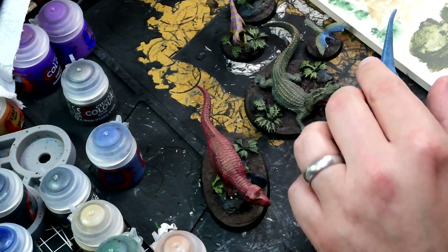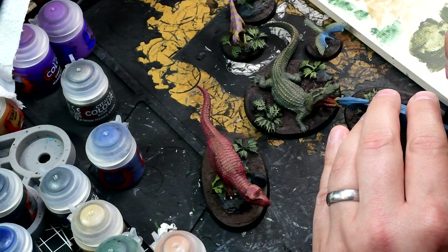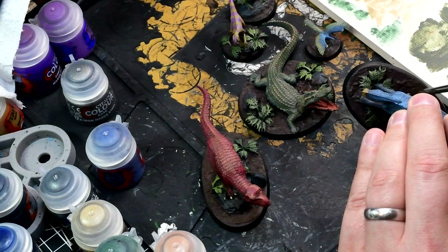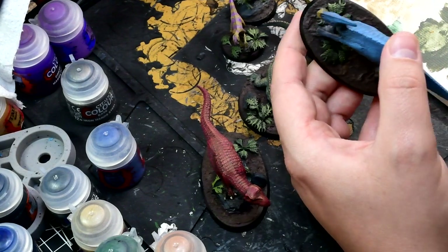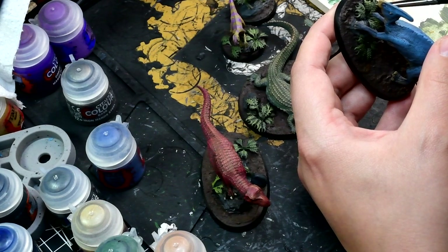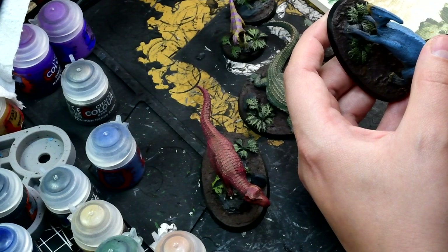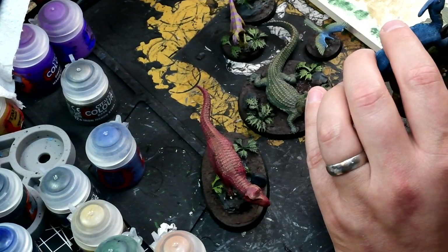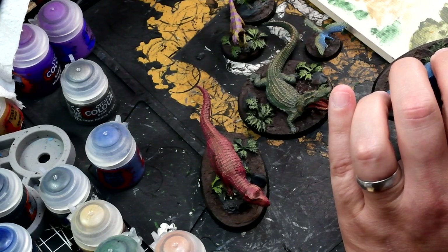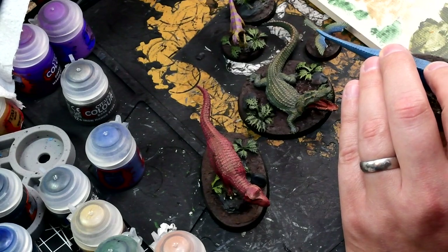Then they're all done, really. The only other thing I did was to spray varnish them. I used Munitorium varnish from Games Workshop. You may have seen one of my previous videos where I was having issues with that when I was spraying some Tyranids — that was because it was a really old can and I didn't shake it up enough beforehand, and the weather was also not very good for it. So for these, I made sure I really shook the can for absolutely ages, and then did very, very light coats — two light, gentle coats rather than a thick coat — and that worked very well. It fixes your tufts in place nicely and just gives a bit of protection to the models.